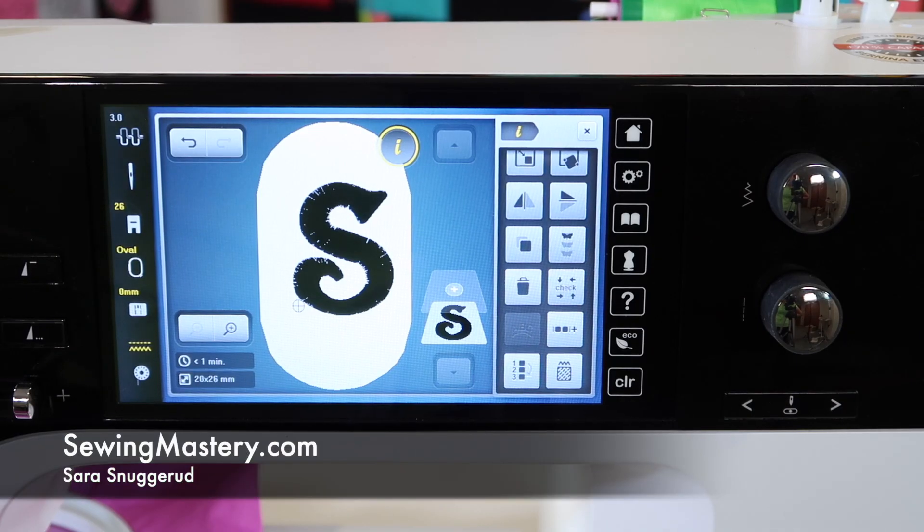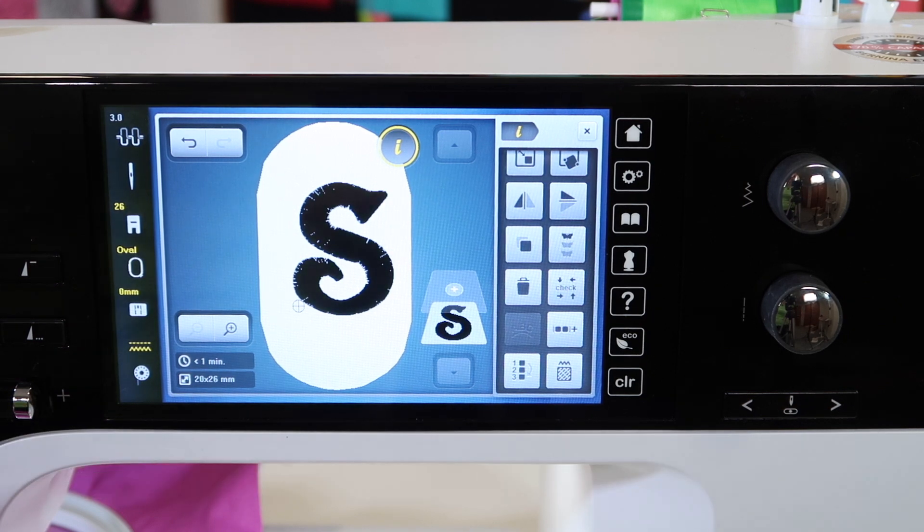Let's talk about resizing options in the Bernina 790. This is one embroidery machine that doesn't have limits. Most embroidery machines will go up or size up 20% and size down 20%, and then that's it. Then you need to buy embroidery software to go any further.